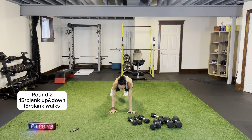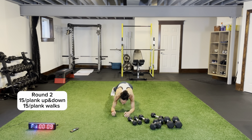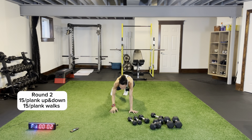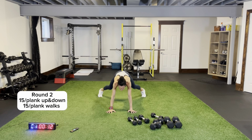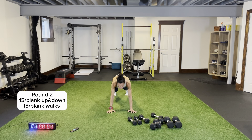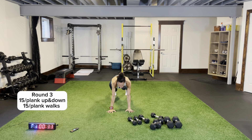Plank up and down round two — fully extend, push through the palms of your hands, hands are flat. Come back down, lock those elbows. Try and keep your hips as stable as you can — try not to rotate too much. Plank jacks round two — one more round after this, then we have some more shoulder work for our last shoulder circuit.